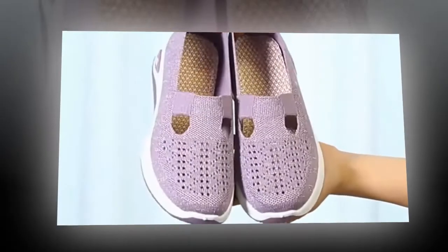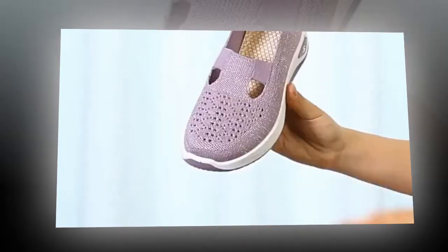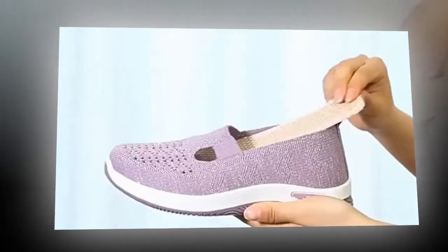Welcome back to our channel. Today we're diving into a product that promises to blend style, comfort, and orthopedic support all in one. Whether you're on the go, working out, or just strolling around, you deserve shoes that take care of your feet.